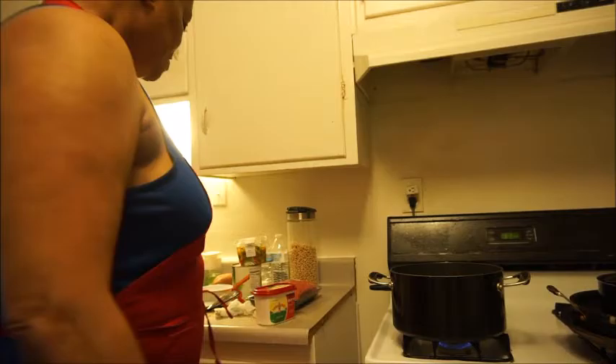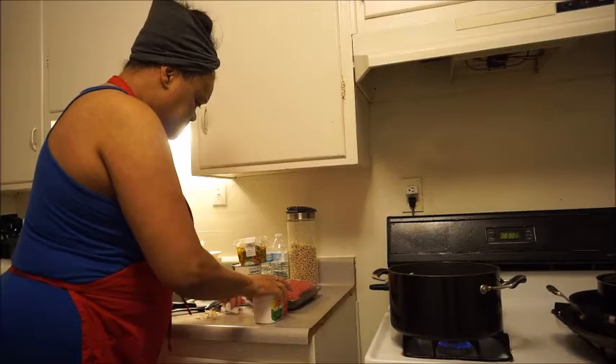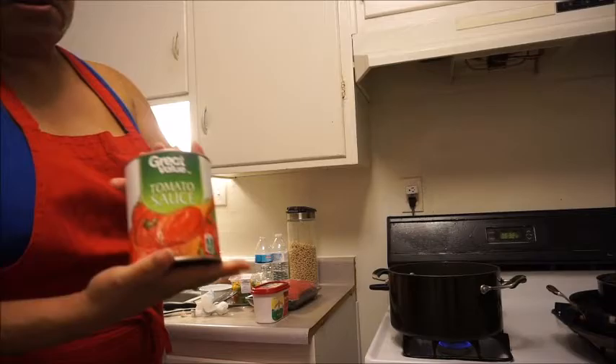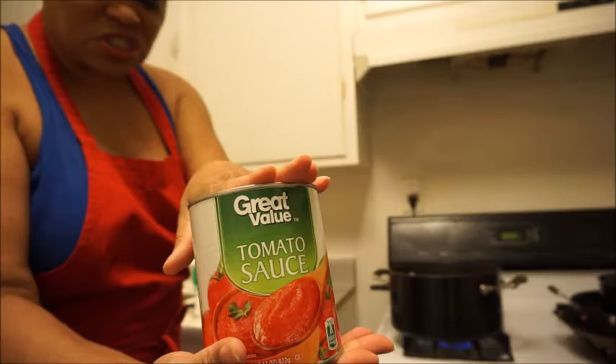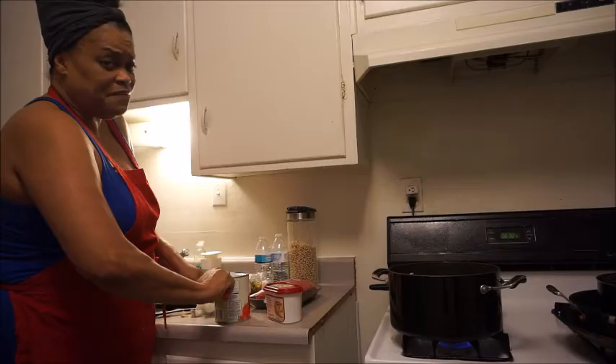Here's what I chopped up — some garlic cloves. I hope you can see that, and this is what it's looking like. My onions are still sautéing and I threw the garlic in there to sauté with it. I am using this can of tomato sauce — just your Great Value Walmart brand tomato sauce, or any tomato sauce. I don't use tomato paste. We're going to open this and get ready because it doesn't take long to do this.